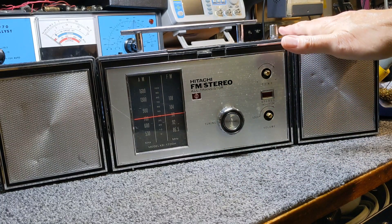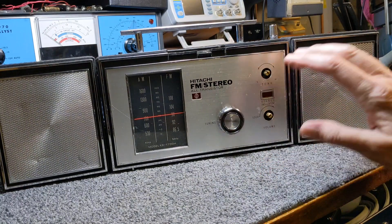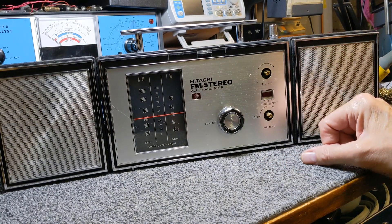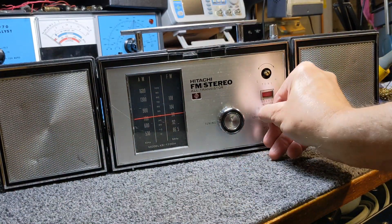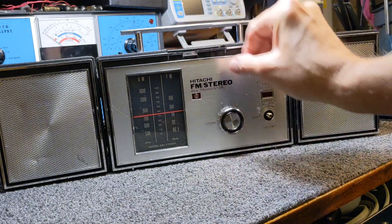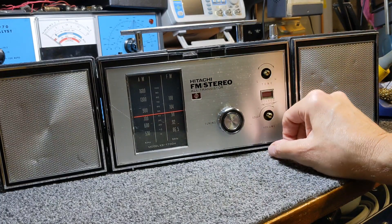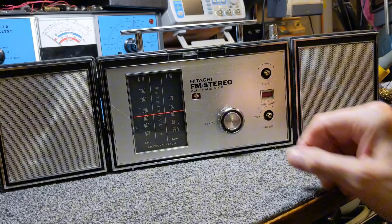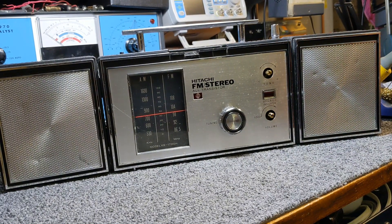I did find the problem with one speaker — it was a broken wire. The speaker is now working. You can hear it sounds like capacitors are bad. It's going to be a complete teardown. I'm going to end this for now, and as soon as I can get back into it and start tearing it apart, I'll bring you guys back in.